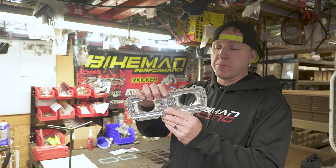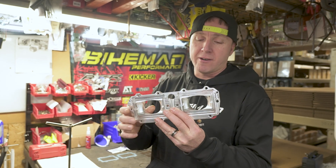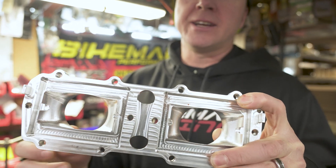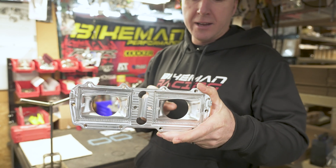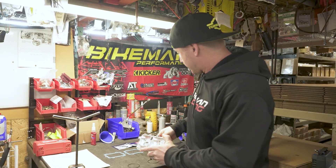The boost reed manifold from Bike Man. One of the main differences you're going to see with Bike Man compared to everybody else is this swept radius right here. The swept radius is mega important because as the airflow blows through, if you don't have a swept radius there, it's just going to blow straight through.